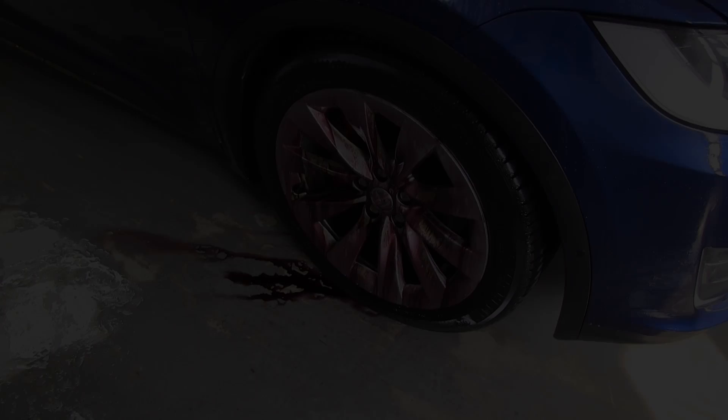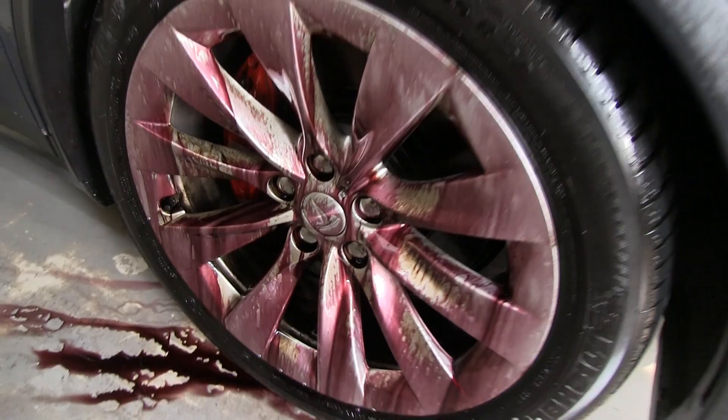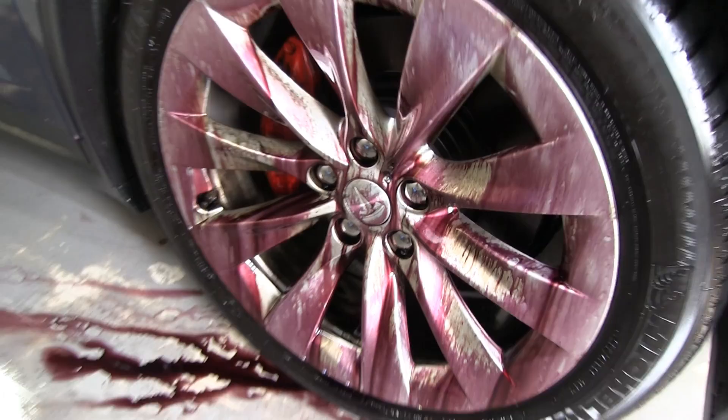They ask how far I drove without washing it — about 6,000 to 7,000 kilometers since the last wash, but I drove to Germany. They say they've never seen that much before. After waiting a few minutes it reacts more and becomes almost like a wine red color. It's definitely working — it's impressive.